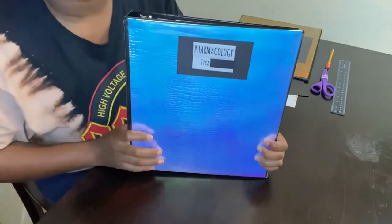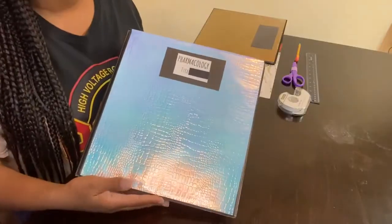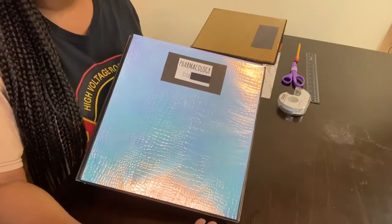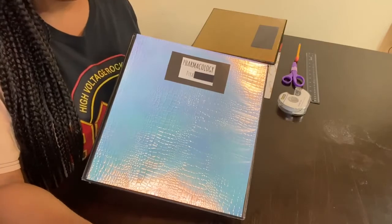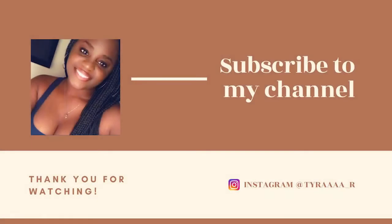For each semester I will be making binder covers for each course that I'm in. If you guys would like to see a video on how I organize the inside of my binders for each semester, please let me know in the comment box below. I also want to remind you guys to like, comment, and subscribe, and I will be back with another video very soon. Thank you for tuning in.